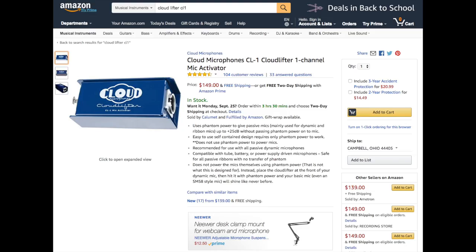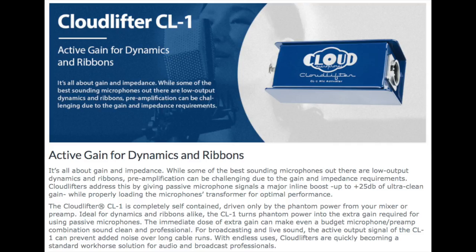Now I have the Cloudlifter CL1 in the chain. My gain was bumped back up to about 45%. This thing costs about $150 and also offers a gain boost of around plus 25 decibels. This is what I've been using for about two or two and a half years now, and I have loved it so far — but this is how it sounds.